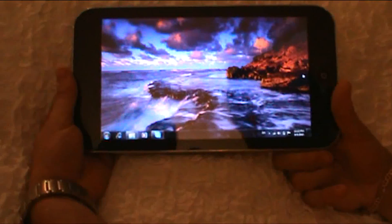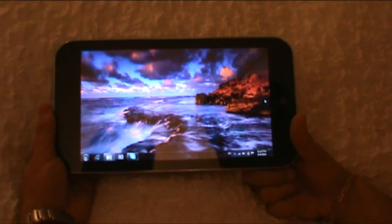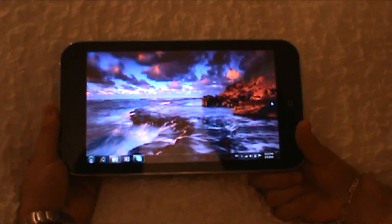And this machine — I would estimate it, if I had to give you an estimate right now — it would run about four, five hours with max settings rolling.